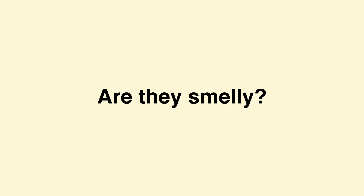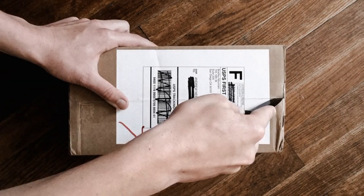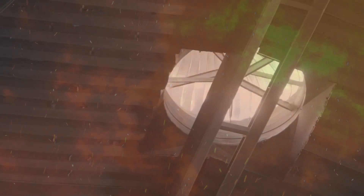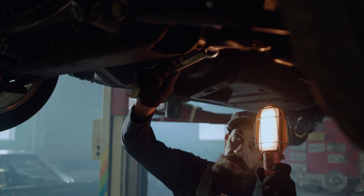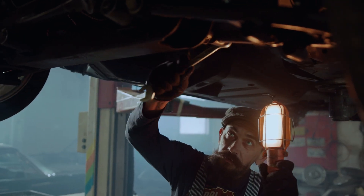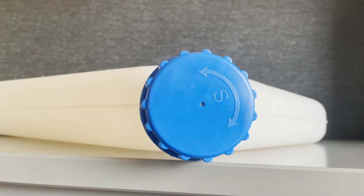Question three: are they smelly? No, they shouldn't be. Apart from a few exceptions, if they smell there's something wrong. The first exception is if the heater is brand new — for the first few hours of use they can stink as the heat-ducting and vents get hot for the first time. After a few hours this will disappear. If you do continue to smell something, turn it off and get it looked at. Also, if you have the fuel tank inside the van, you may sometimes get a whiff from it, as there is a breather hole in the top.